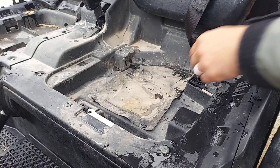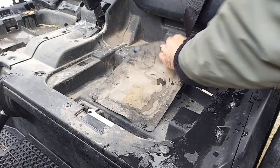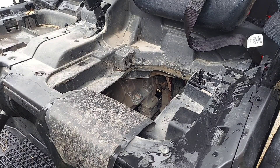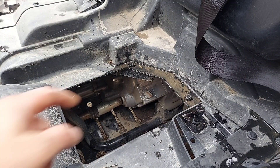Then underneath the driver's seat, we've got this little rubber flap. Just stretch it over these tabs, slide it to the side, and then we'll have access to the dipstick. Now that we have access to the dipstick, you can see it.